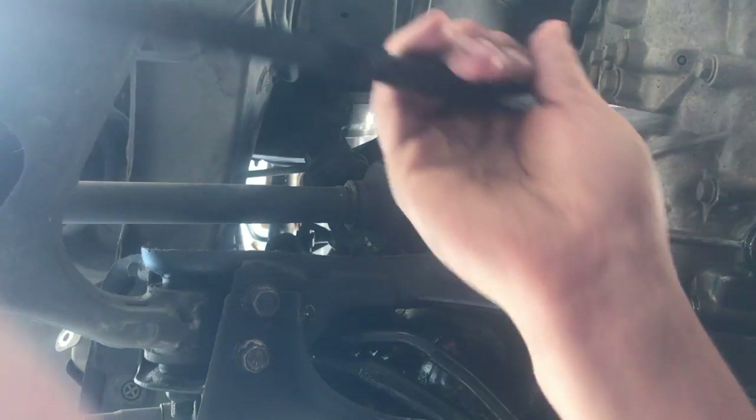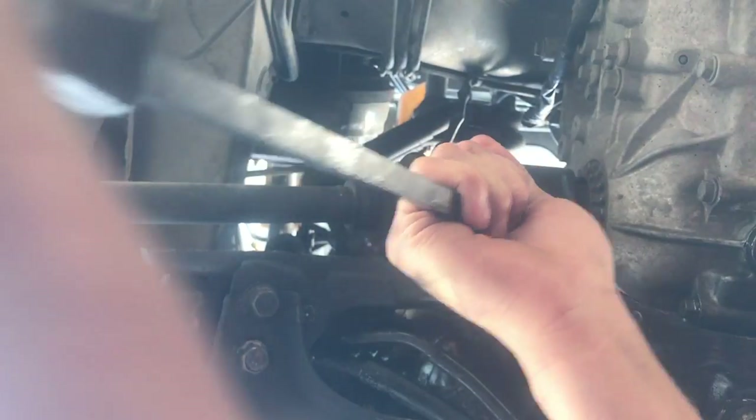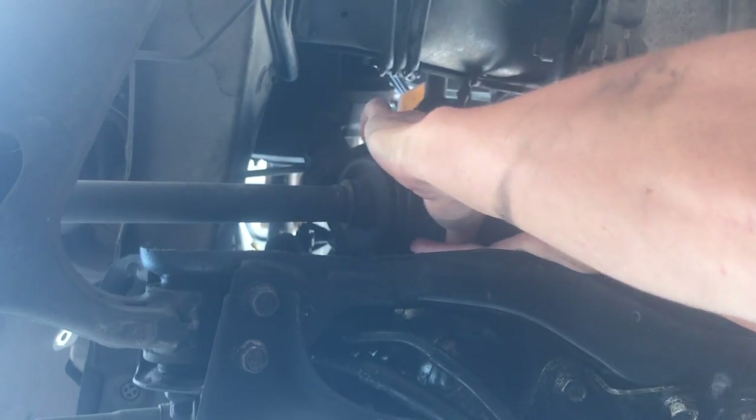For the axles, you can just stick a pry bar in here, give it a good little pull, and once you get a good spot it'll pop right out. Then you can just push it right on out.